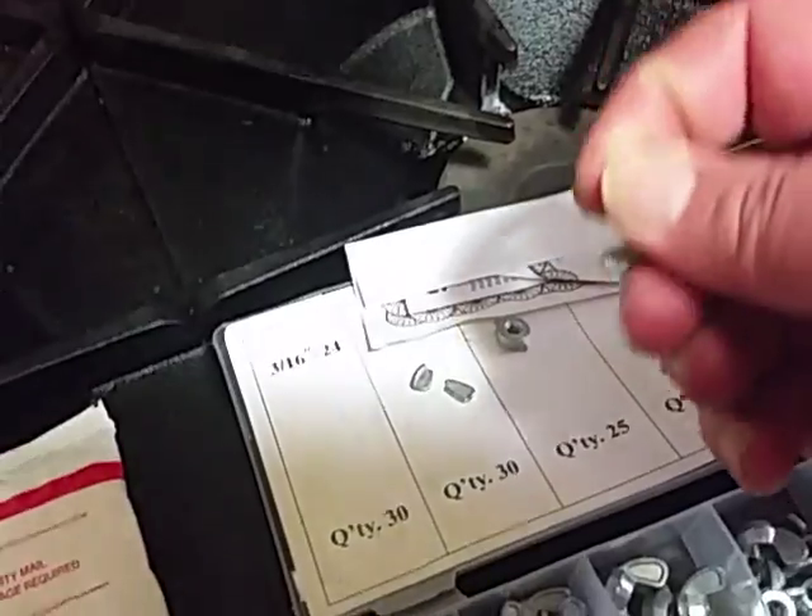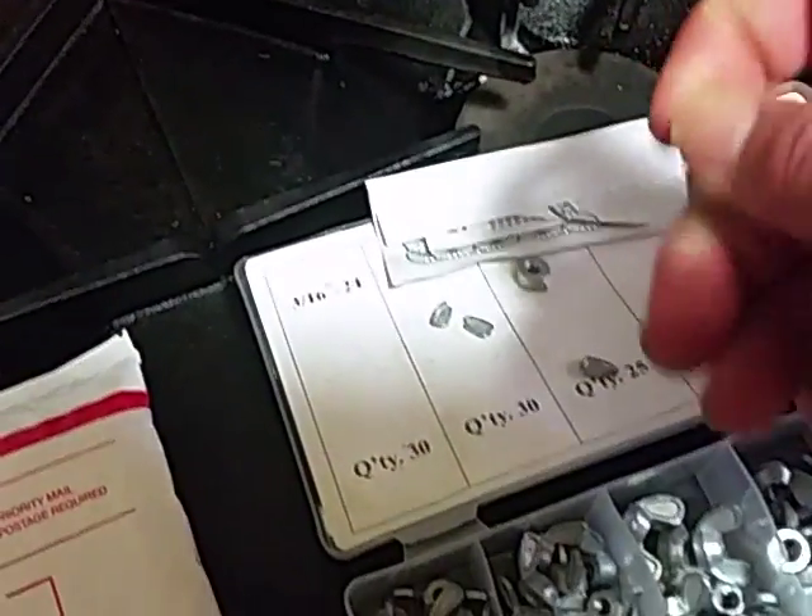Here's another one — oops, there went one. Oops, there's the other. That's pretty bad when you break them with one hand.